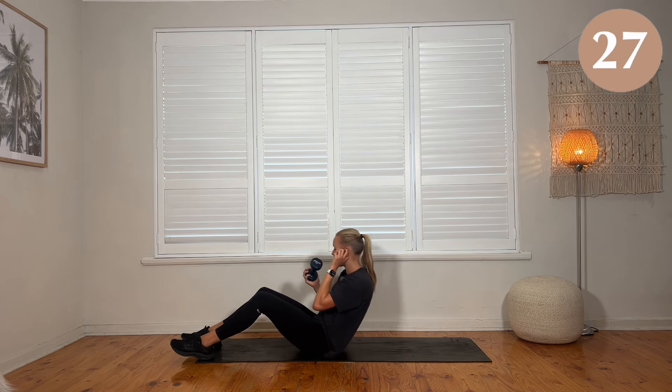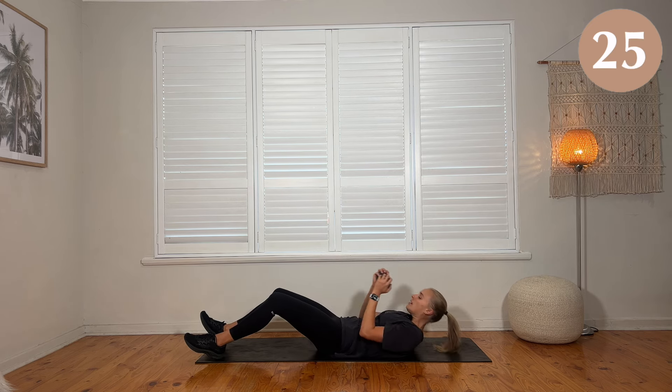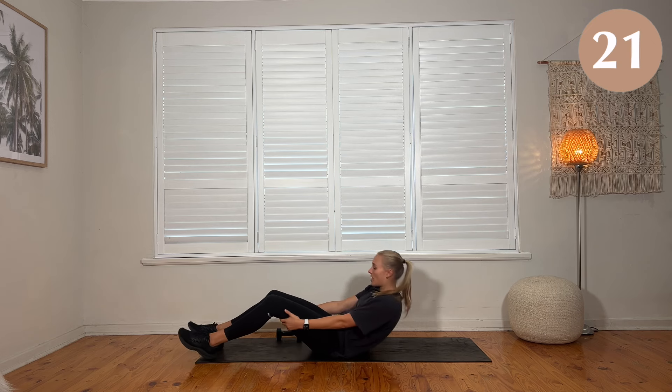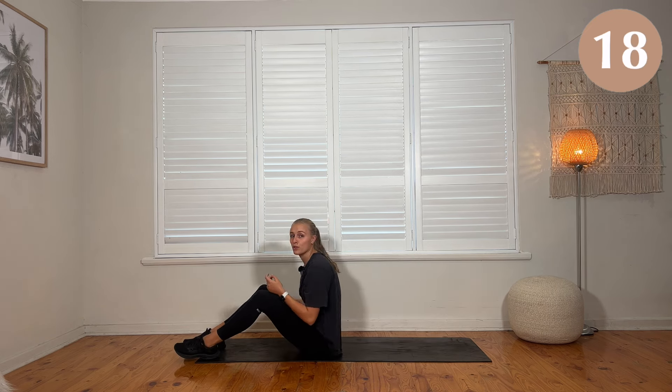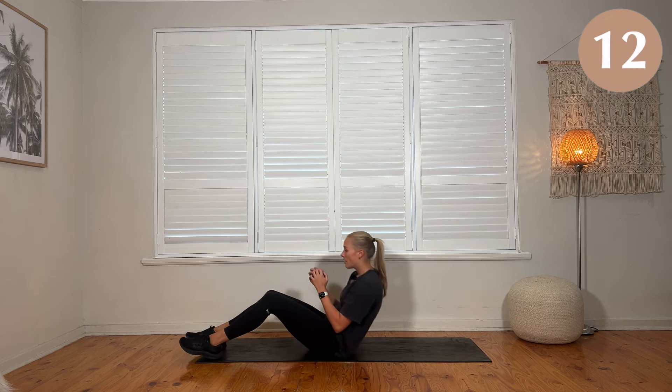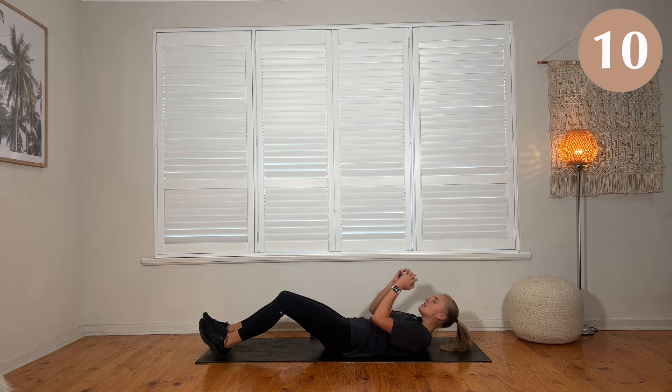Halfway. If you're finding it's too much, get rid of the dumbbells. You can have your hands behind yourself. Do what you've got to do to make sure you can get up and down, but your goal is to do it slow and controlled with the weight.